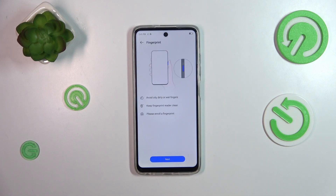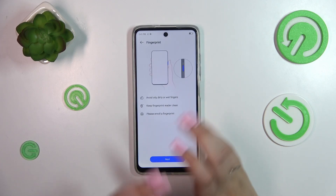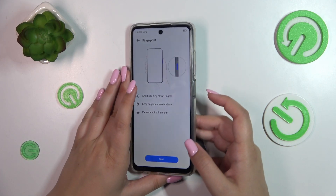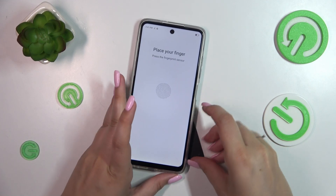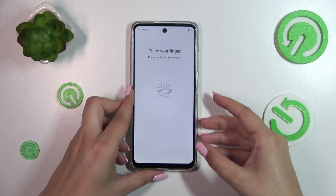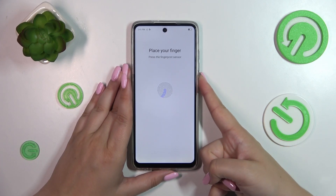Now let's tap on Add Fingerprint at the top. Here we've got the instructions — the fingerprint sensor is located on the power button on the right side of the device. Let's tap on Next and now we have to place our finger on the sensor.